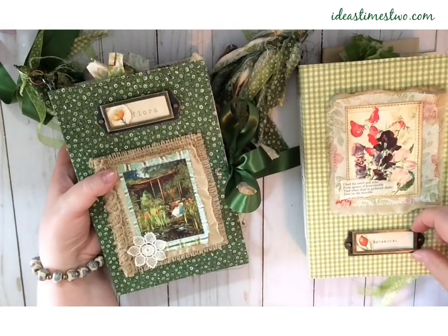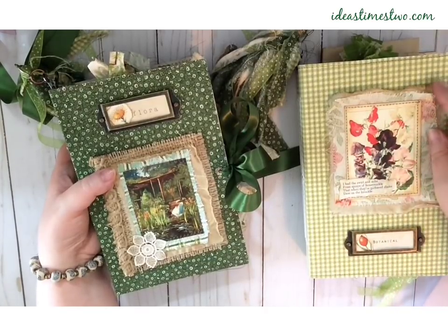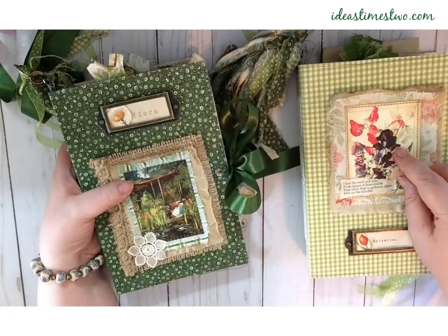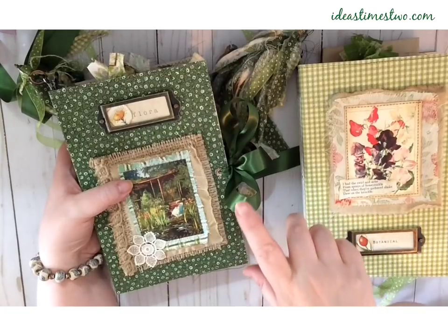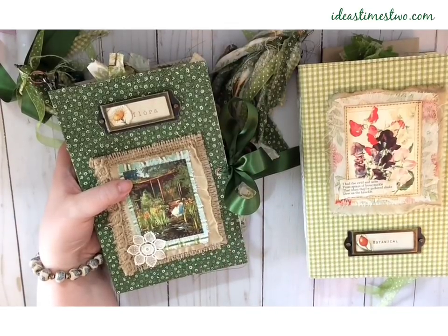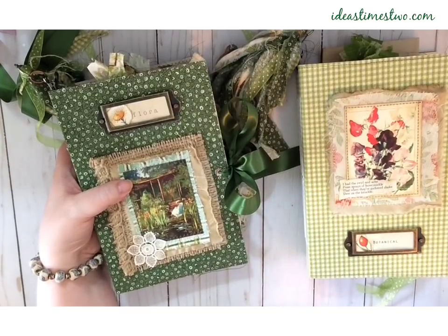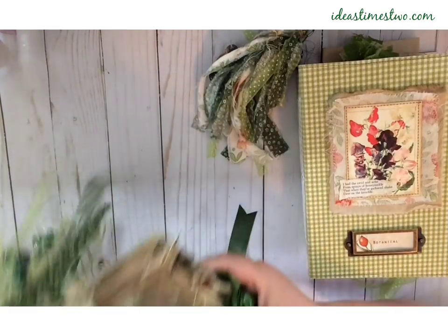Both of them have a nameplate and then a layered little picture on the front. Both of the pictures on the covers come from Tracy Fox's — I forgot the name of the kit, but I used images from a number of places, quite a few from Tracy Fox, and I'll let you know when I remember because I used the name somewhere in this journal. So I'm going to move this one off to the side and we can take a look at this one.